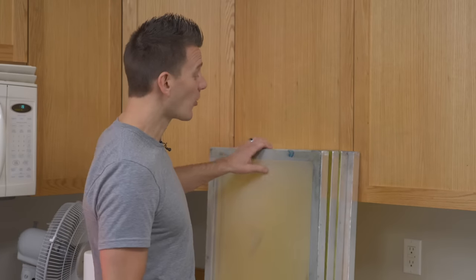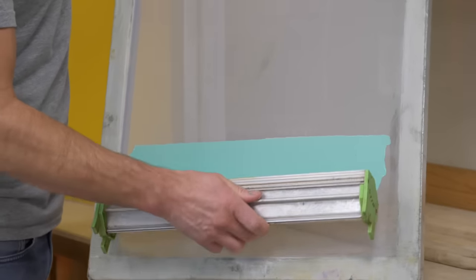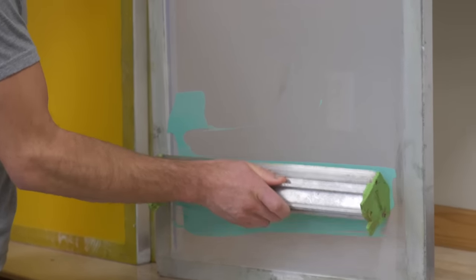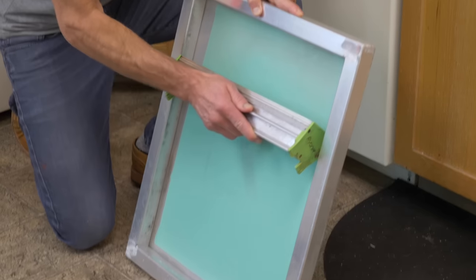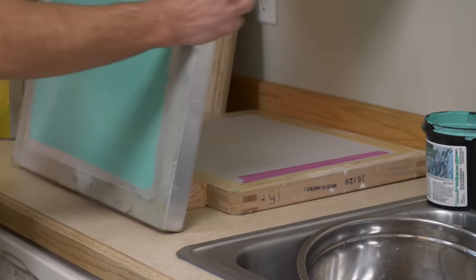Second mistake: not holding or securing your screen in place. If you don't firmly hold your screen during coating, it could fall down or your coater won't have the position or pressure needed to properly coat the screen. To fix this, don't be afraid of your screen — it wants emulsion on it, but you have to handle it with intention. Hold it tight and you can either coat on the floor or use a block and two hands during coating.